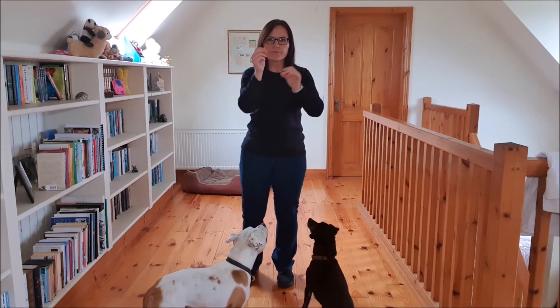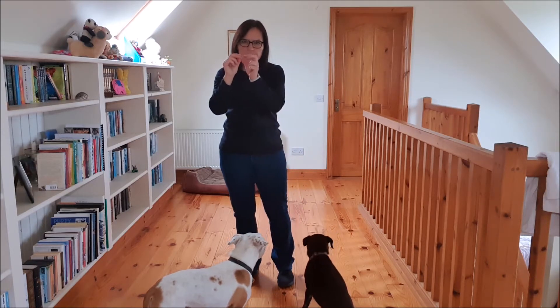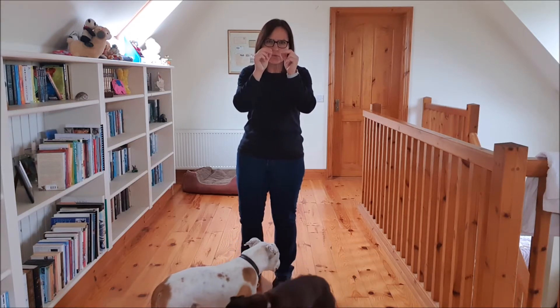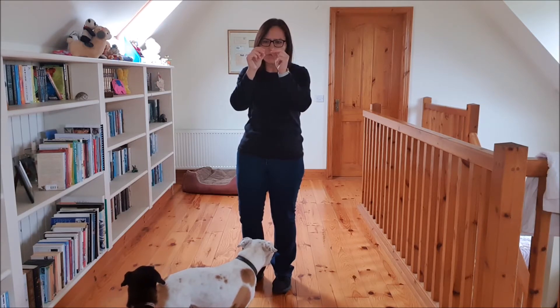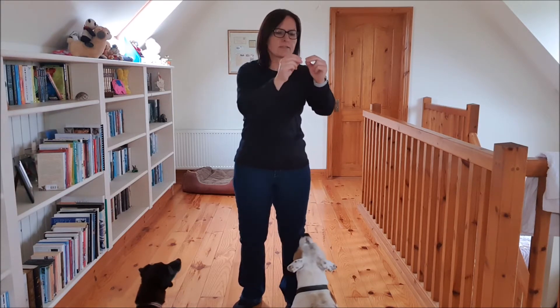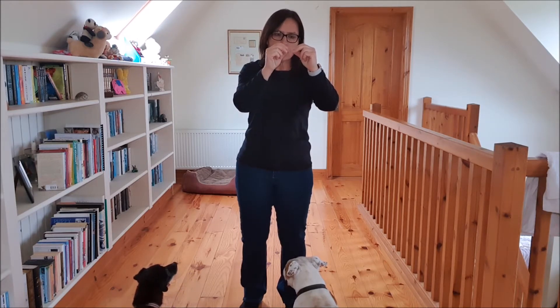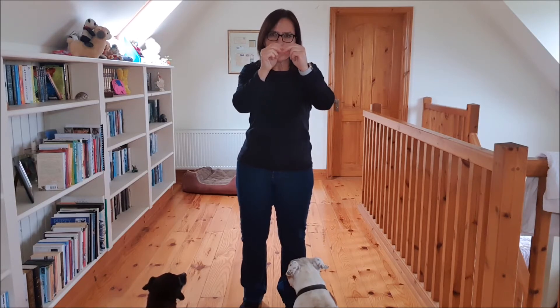Imagine the food in your hand is tied to a thin little piece of rope connected to the top of your dog's nose. In the beginning of luring, that little piece of rope is very short — if you move your hand, the rope pulls your dog's nose in the same direction. A common problem is that people move their hand too fast and the dog doesn't actually follow the lure. Really imagine that rope, and as you move it, the distance between your hand and your dog's nose stays the same.